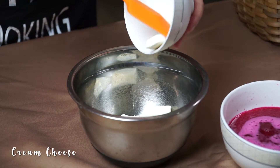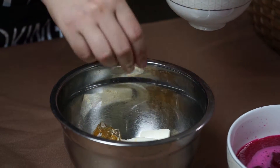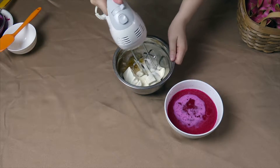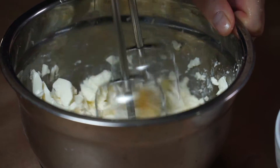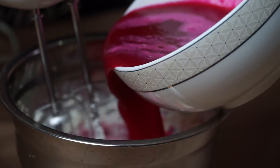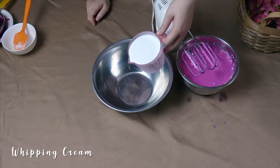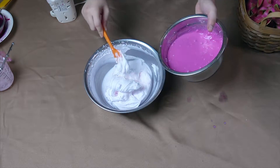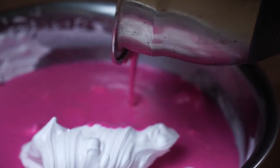I beat cream cheese and gel lotion in a bowl until thoroughly combined. Then I whip whipping cream in a bowl until the cream is fluffy and forming soft peaks. Add whipped cream to the cream cheese mixture and gently fold until fluffy and well combined.